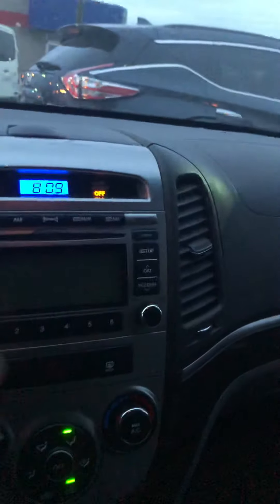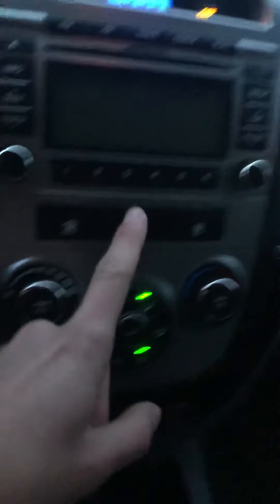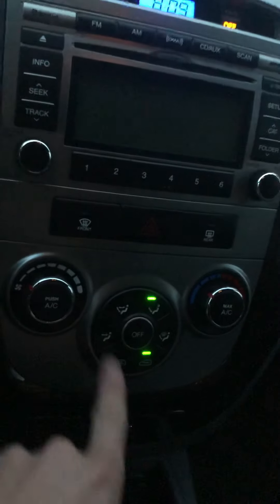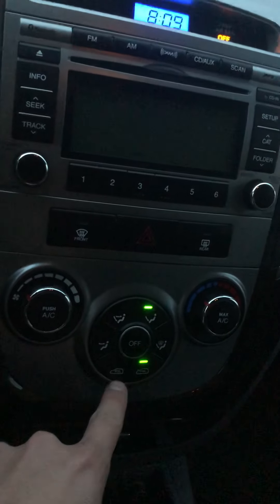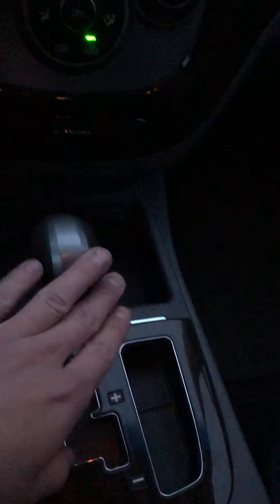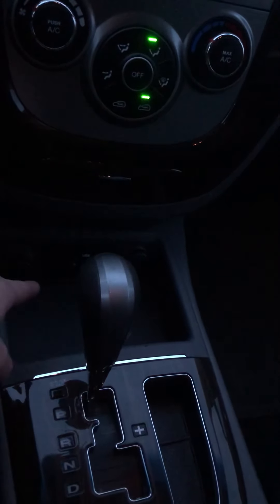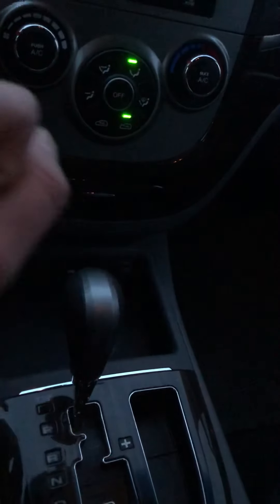Over here in the center is where you'll have your radio, and just below that is where you'll locate your climate control settings, with your intensity, your heat, your mode selection, as well as your circulation options, if you'd like to recycle or take from the outdoors. This is going to be the automatic transmission. Just above that, there is the USB port, as well as the auxiliary port, and two 12-volt adapters.